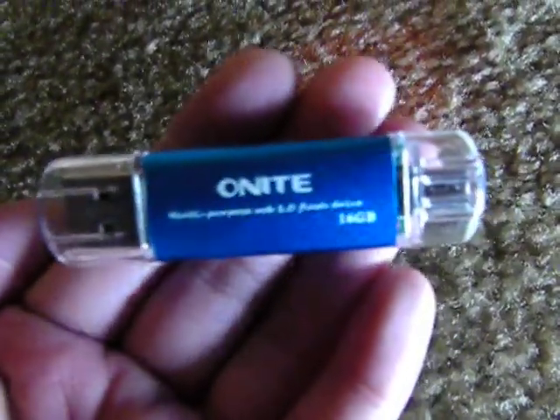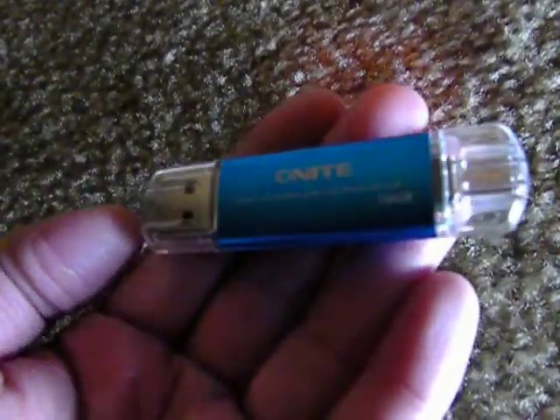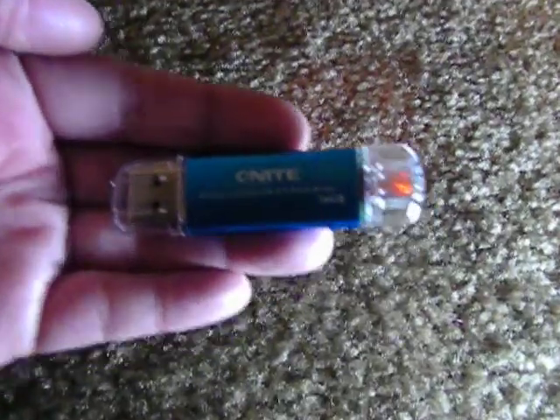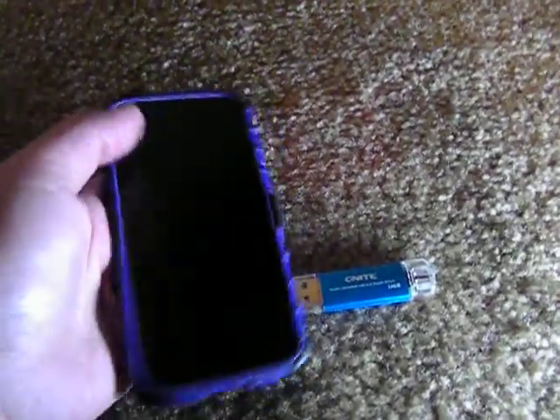This is a very nice USB device because it works on my phone. For OTG compatible phones — my phone is a Moto G — this has saved me space. My phone has almost no storage at all, less than 1GB. And then I transferred all my photos and my music here, so I have more space for apps in my phone.